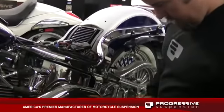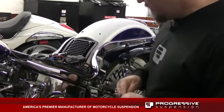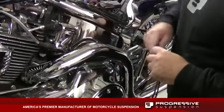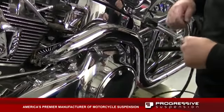Before we mount the air chamber side, we're going to route the lines because we want to connect the air lines to the shock before we mount it. The manifold and instrument cluster is going to be mounted at the coil, so we'll route it from the coil back over the battery and down to the bottom of the bike.